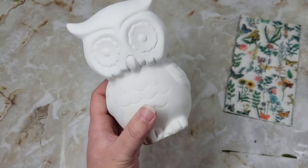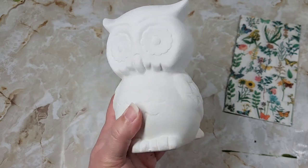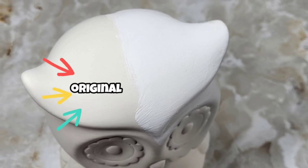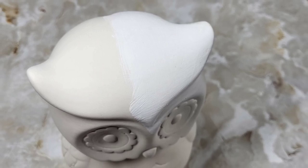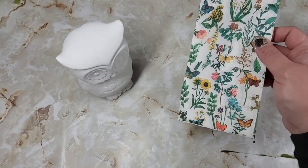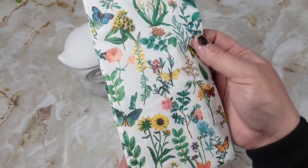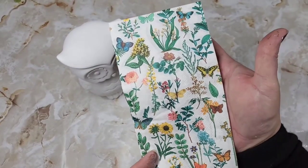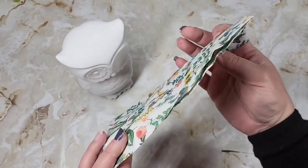Painting it is completely up to you. The napkin I'm using has a white base and I want it to be flawless between the napkin and the color of the owl. There is a slight variation in color between the original and adding the white paint. This beautiful napkin I picked up recently at TJ Maxx and I knew exactly what I was going to use it for.